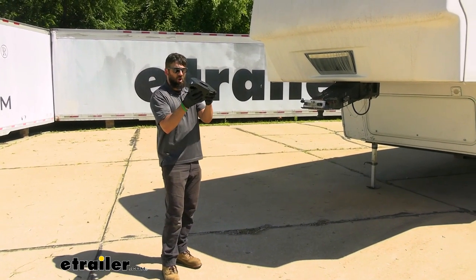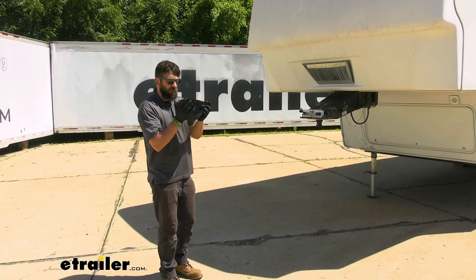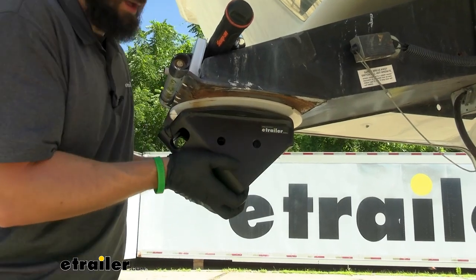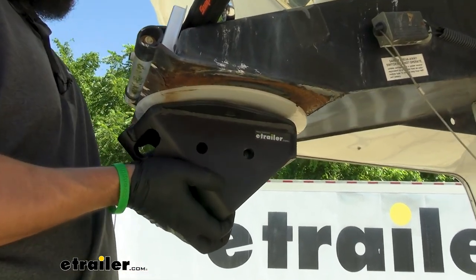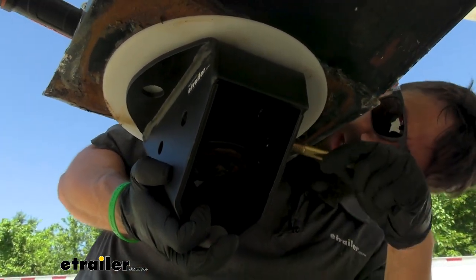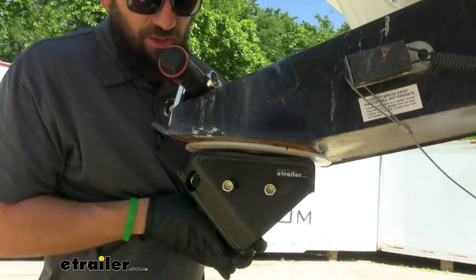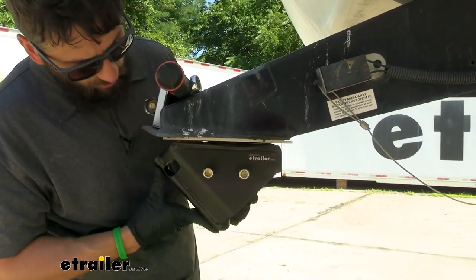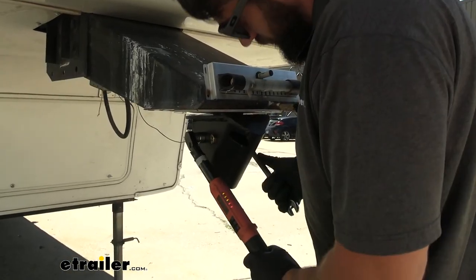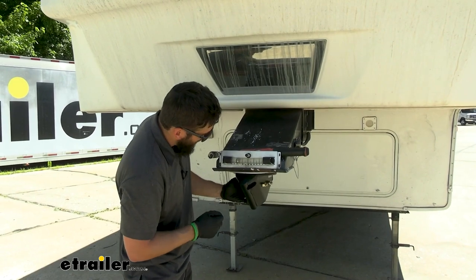Here is the part that installs onto the trailer. The center section is just going to slide right up and over our kingpin, and then we're going to secure on the sides with the included half-inch bolts. Make sure you're putting upward pressure on this section so it's flush to the bottom of the lube plate. Once that's done, install the bolts loosely, then use a three-quarter-inch socket and wrench to tighten them down and torque to the specifications in your instructions. Once hardware is torqued down, verify that this can spin freely on the kingpin.